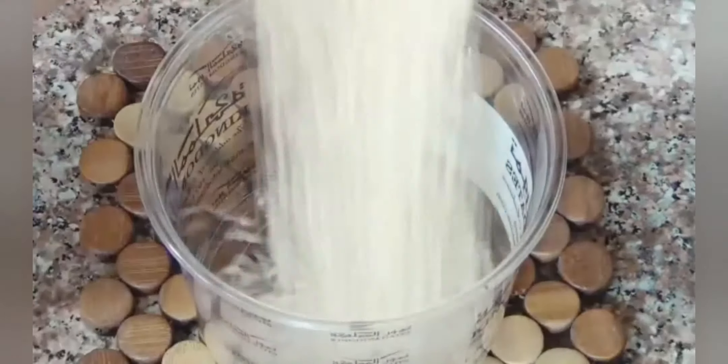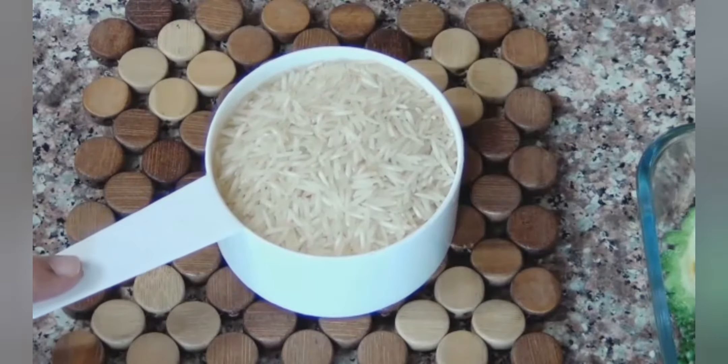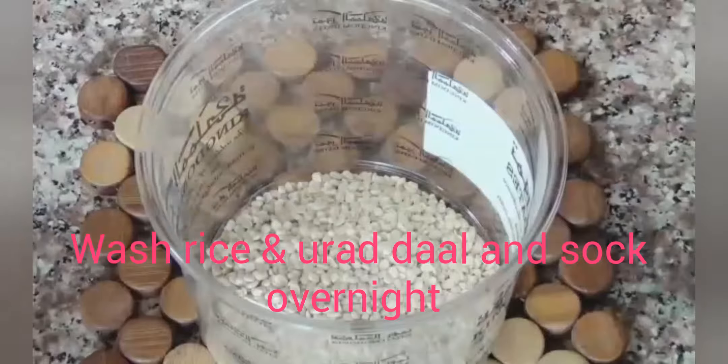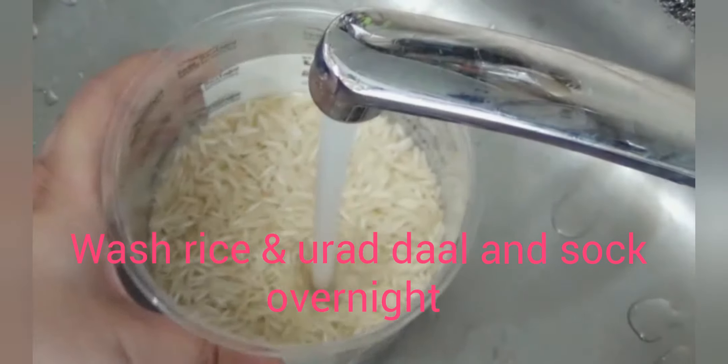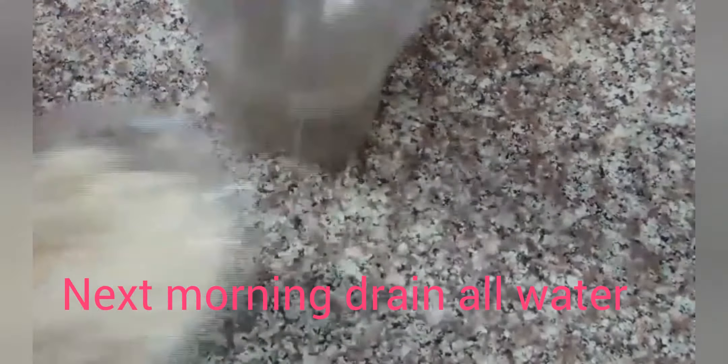To make dosa, we are taking half cup urad dal. We will soak it for 12 hours. After 12 hours, we will put it in a mixer grinder.